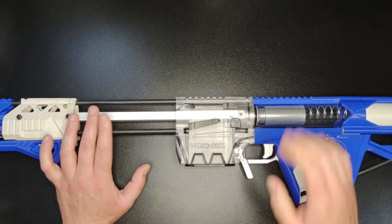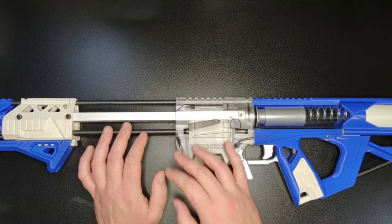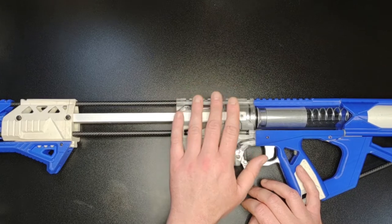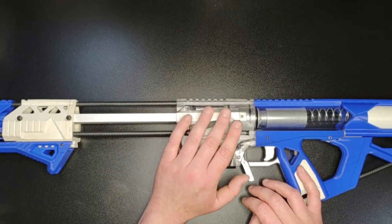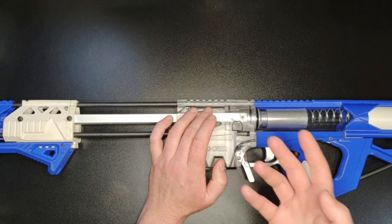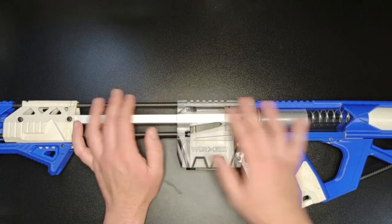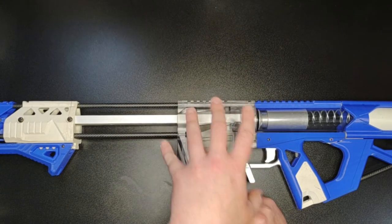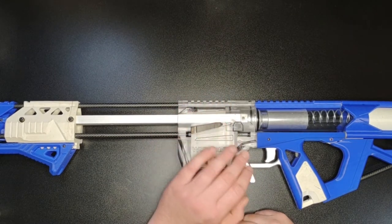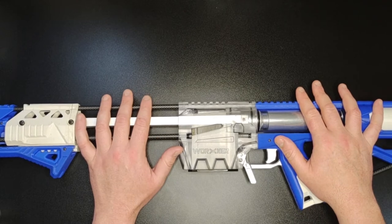This is originally a Captain Slug design because within nerf, 3D printing has really pushed the hobby forward and enabled people to build stuff like this. This weapon is almost totally 3D printed. It's actually built under license by Worker, who bought the rights to produce it from Captain Slug - one of the rare occasions in nerf where an actual Chinese company approached an original creator and purchased the rights to produce said weapon. Worker are an excellent company producing some very unusual and effective weapons. However, the reason this is here is I want to talk a bit about 3D printing.